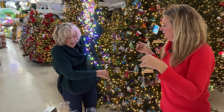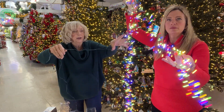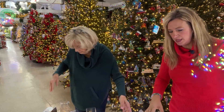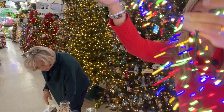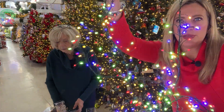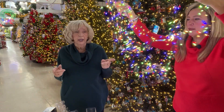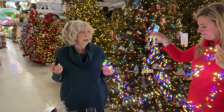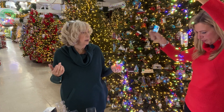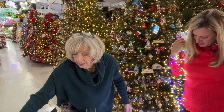It has a nice lead wire almost six feet long so you can plug it into your wall and still reach your Christmas tree. We have this on display on a smaller alpine-style tree that already has clear lights — we threw this on and it really kicked it up a notch. We carry it in red, blue, green, multi, warm white, and pure white, which is a little brighter.